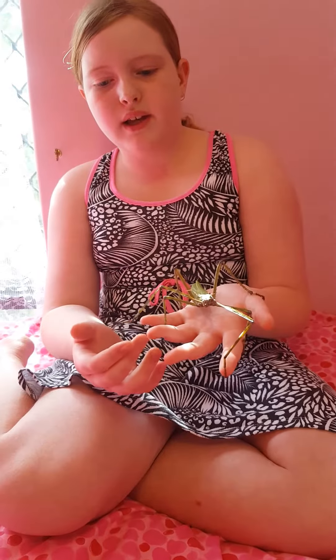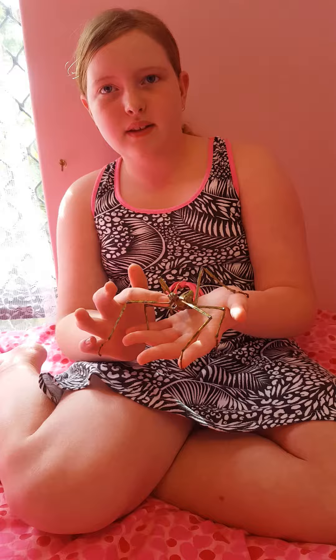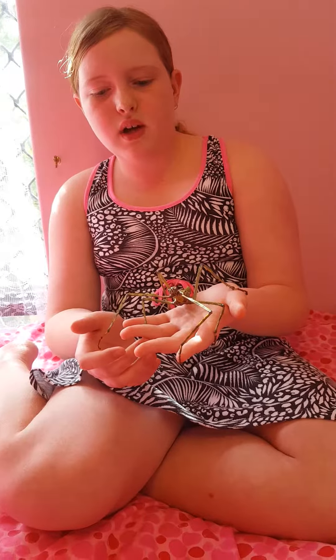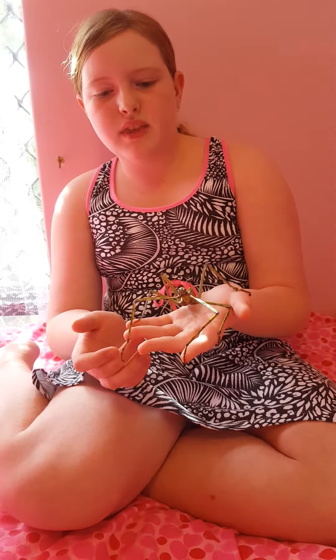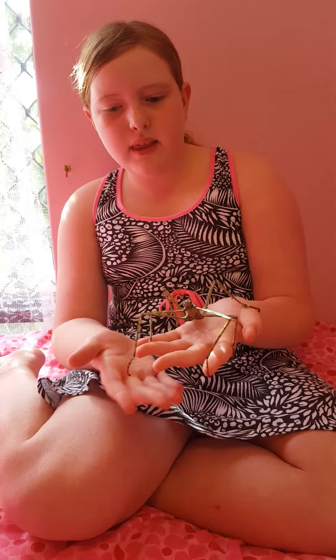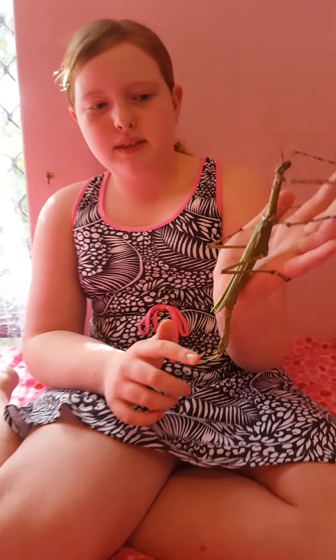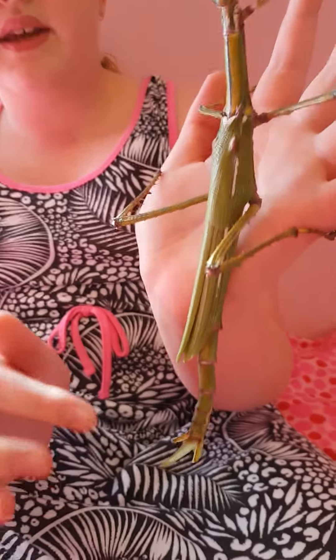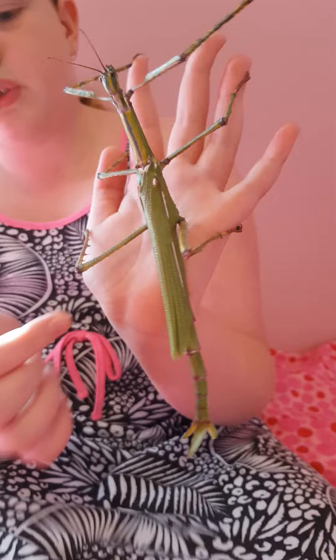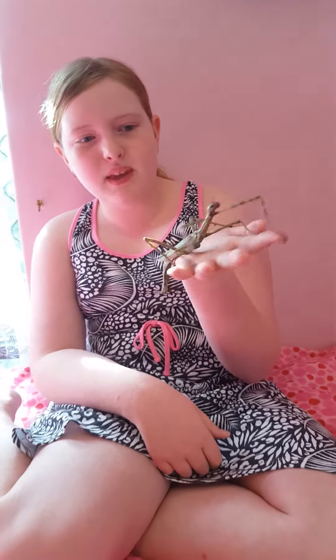They don't grow like us — they grow inside their skin, and then when it gets too tight they shed their skin and get bigger and grow extra things like her wings. Now she's green and got all these extra spikes. She likes to stab me with it. I'm not very happy about that.